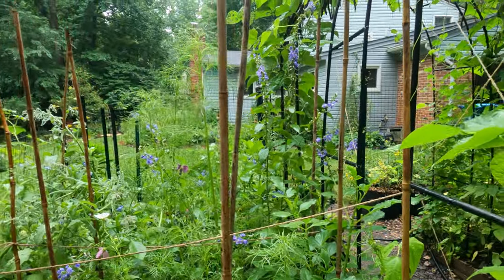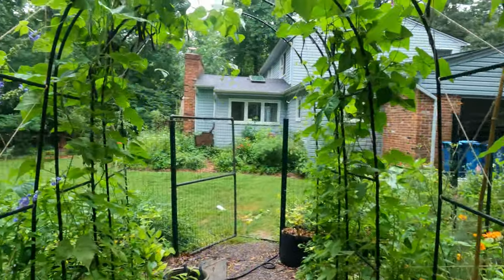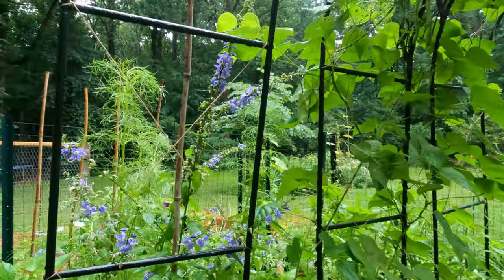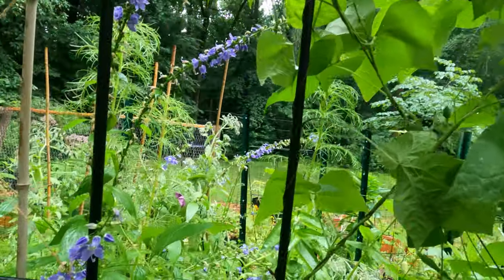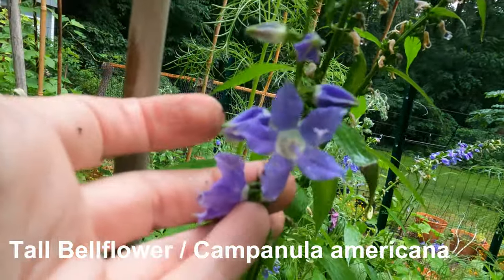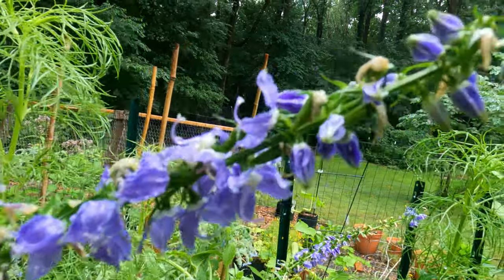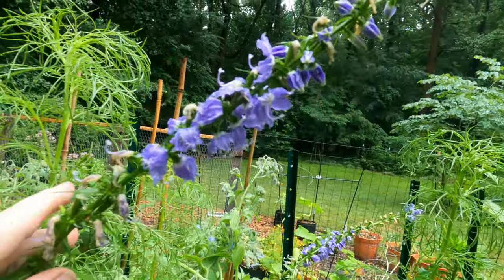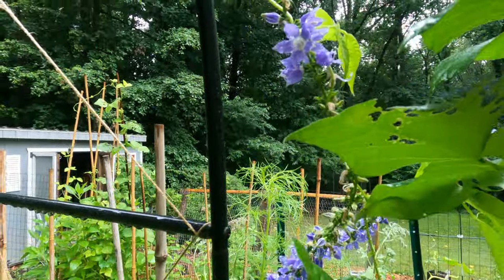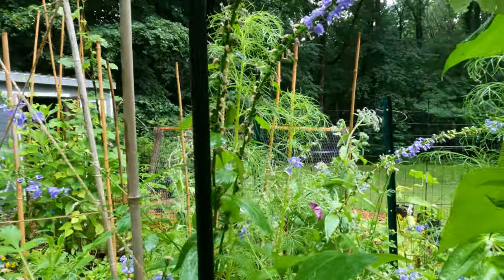The other thing I wanted to show you that I'm going to do next year is take a couple of natives and interplant them with my tomatoes. So this is a tall bellflower — this is a volunteer in this particular patch. What I've noticed about the tall bellflower is that the bumblebees absolutely go crazy for this plant.